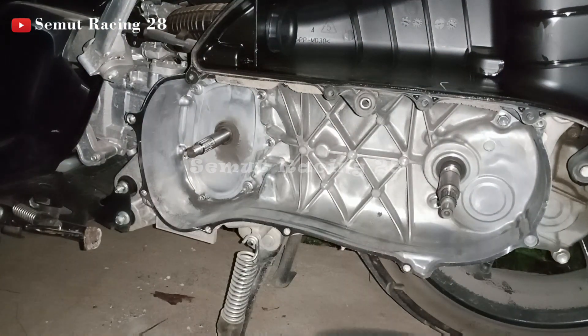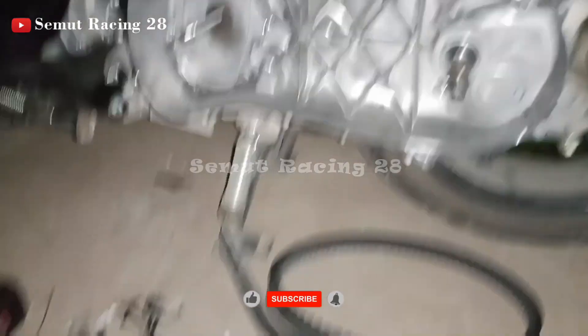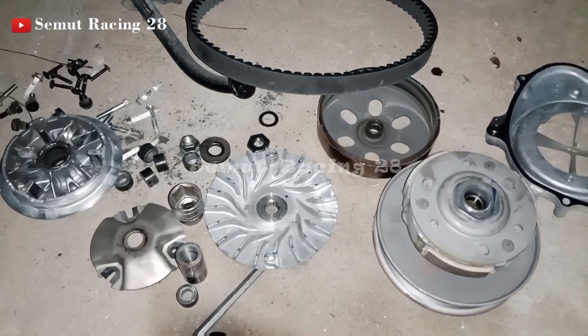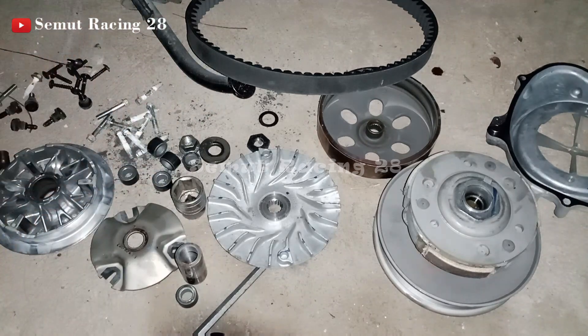Udah kita tinggal bersihin aja. Kalau untuk CVT itu penting, teman-teman wajib untuk bersihin, jangan disepelein. Kalau cuman dipakai aja tanpa dirawat, pasti usia bibel, roller, dan komponen lainnya enggak awet. Fungsinya kita bongkar CVT atau overhaul CVT itu yang pertama untuk tahu ada komponen yang rusak atau enggak, dan supaya tarikannya lebih enak. Ini contoh komponen CVT yang ada di Yamaha N-Max.